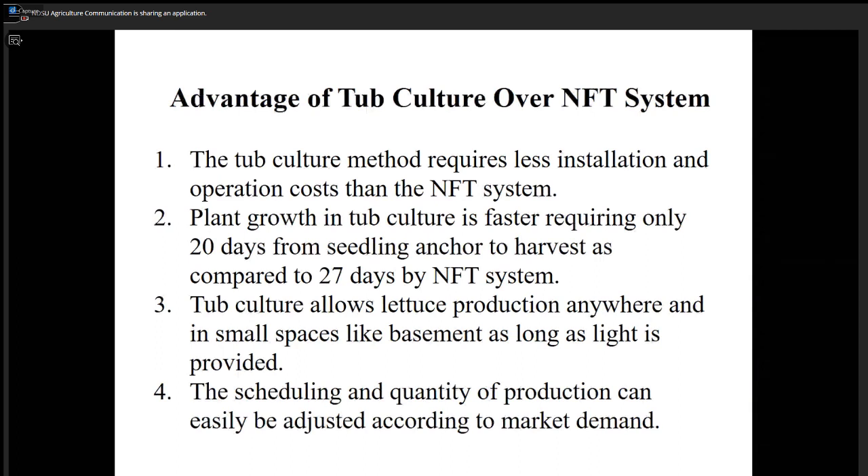We notice growth is faster in tub cultures — only about 20 days from seedling placement to harvest, compared to about 27 days for the NFT system. So in 20 days, as long as your seedlings are two weeks old and ready, you can turn the system.